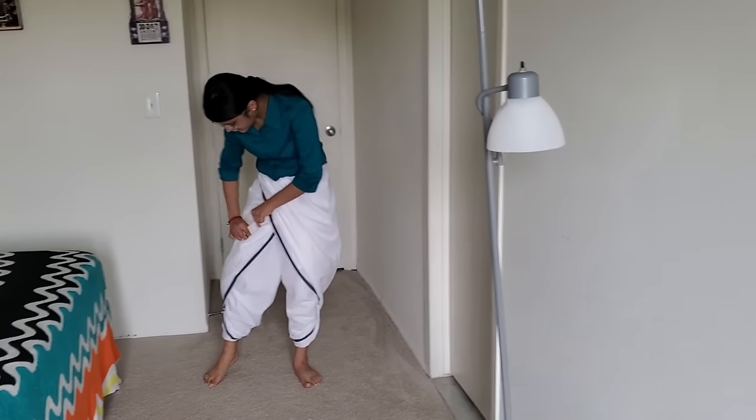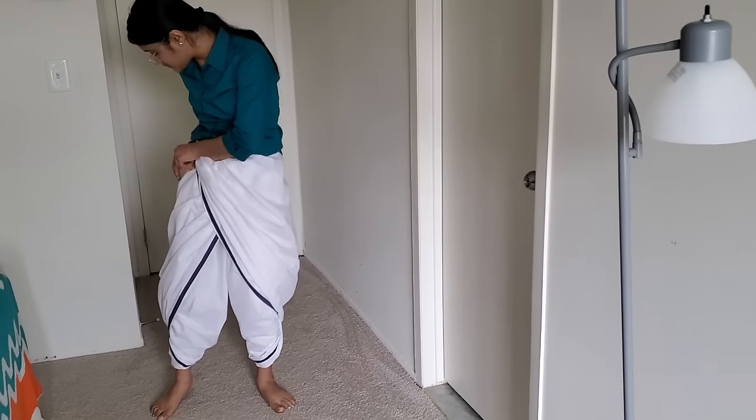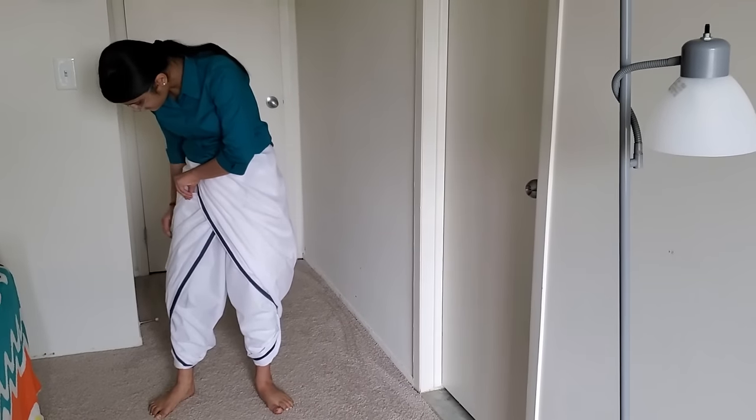I'm going to put it in the back of the book.